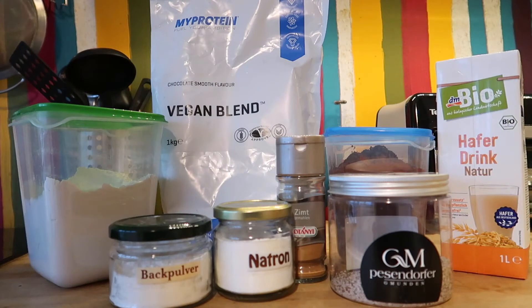Let's have a look at the ingredients. I use all-purpose flour, protein powder, chia seeds, baking powder, baking soda, oat milk or any non-dairy milk, cinnamon, and cocoa powder. I will list all ingredients with the measurements in the description box.